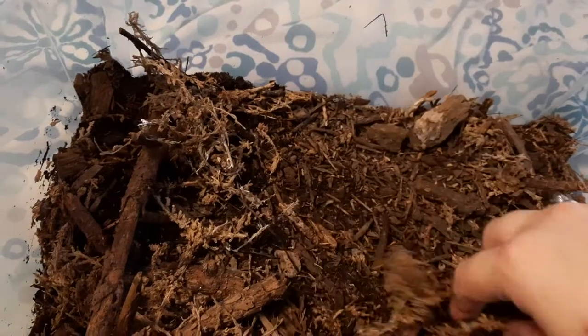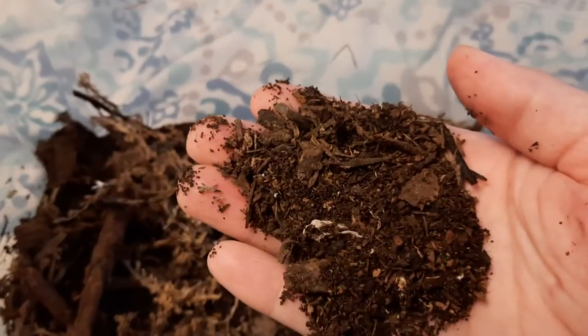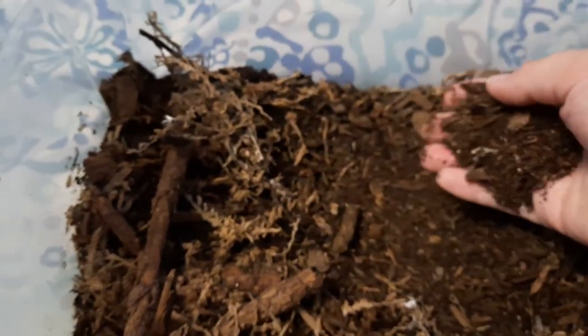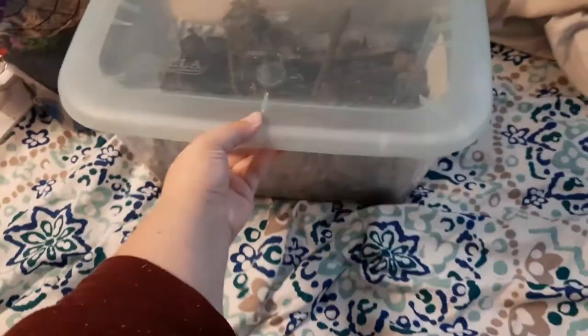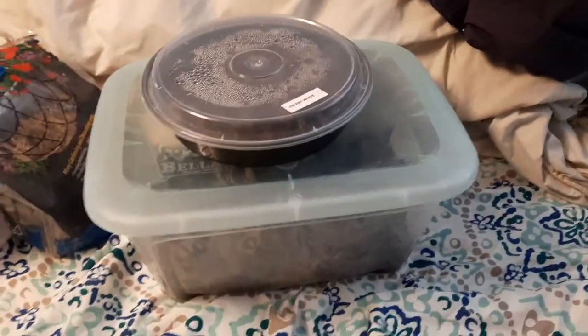These guys have more twigs in there and it's a bit drier because they're more drought resistant. They'll eat twigs and leaves. I put potato skins or clippings, carrot, occasional broccoli, bell pepper. I will sometimes do fish food and dog kibble just to make sure they're getting a well-rounded nutrient supply.